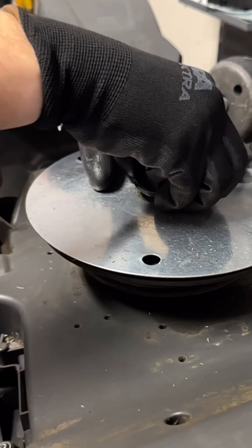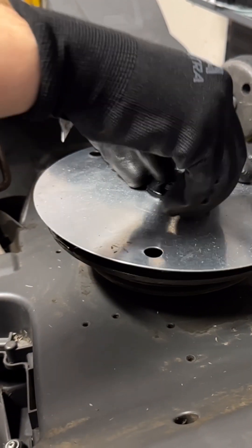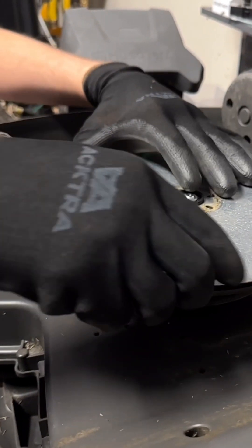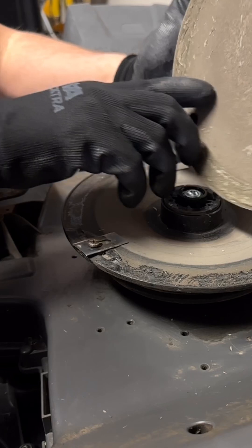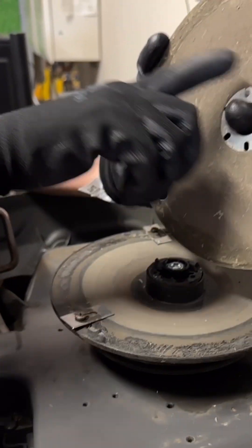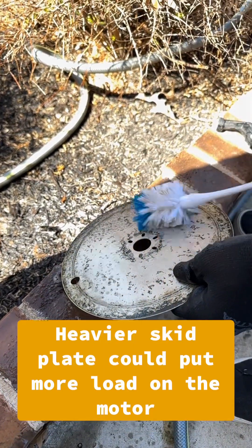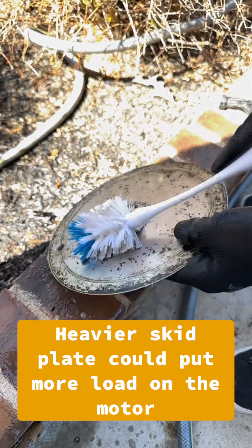Let me pop these right off and find a nice place to put them. The first thing we're going to do is take a look at this disc — you can see it's pretty dirty. We're going to go ahead and go outside and wash that, get it nice and cleaned up. It's important to clean this part because it gets heavy and weighed down and puts more stress on the cutting motor.